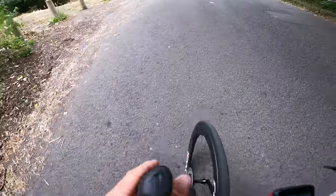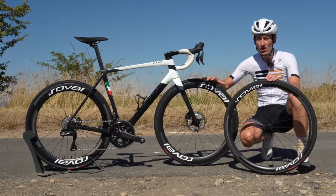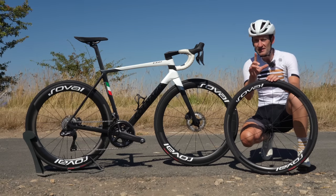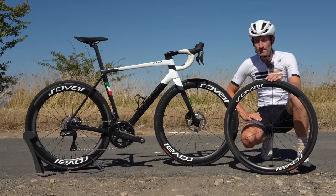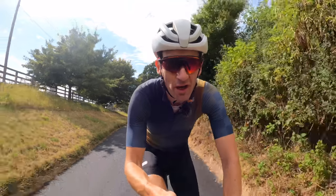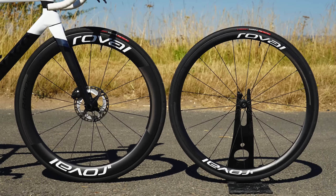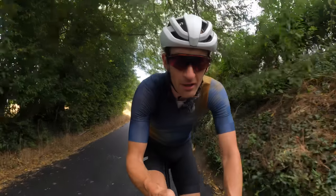Are these really much faster than these on the flats? Are these really much faster on the climbs? In this video, we will find out with some time testing on a local route here in the Cotswolds that really put these through their paces. But first, let me share my ride impressions of these brand new wheels, and then we'll get into that data in detail. Because I've already ridden the Alpinist wheels in depth, I'll focus on the deep section wheels and how they compare.